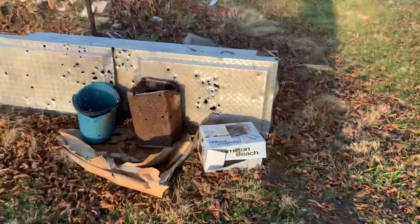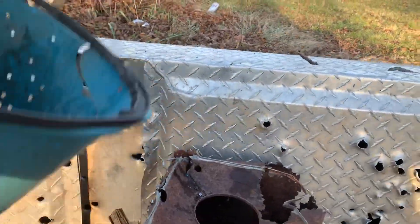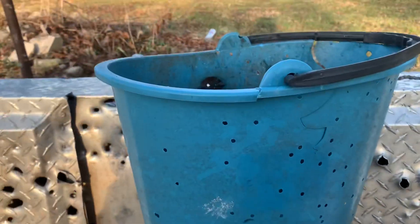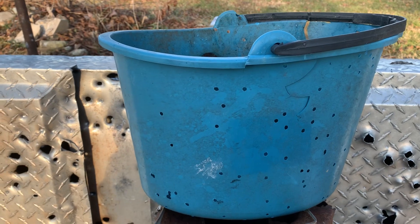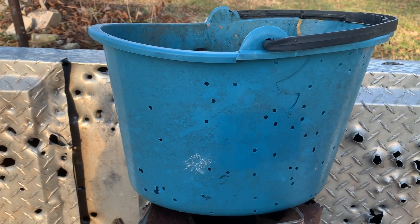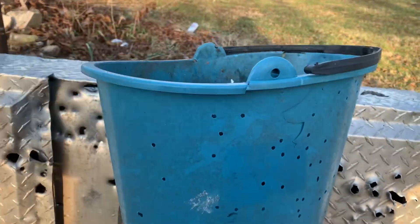Wow — a little bit of overspray there. Look at all that! Now that was 3-inch number four shot and then Winchester 2 and 3/4-inch turkey load. That's almost 50 yards. I really like to see what this box did over here.